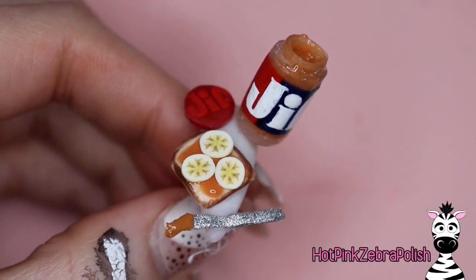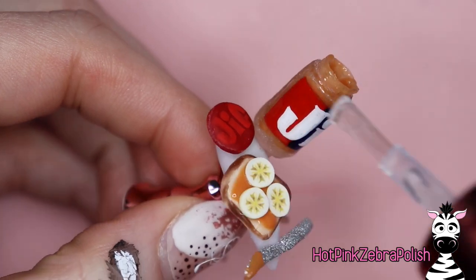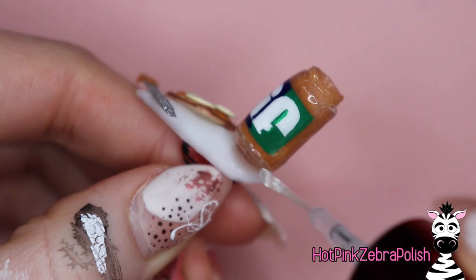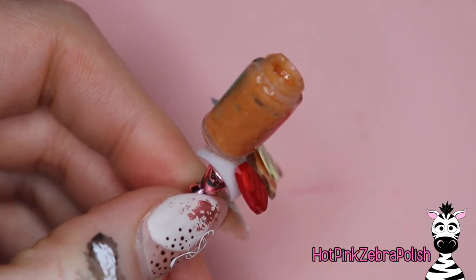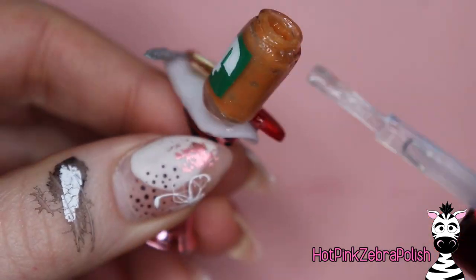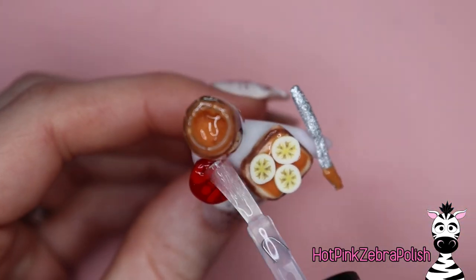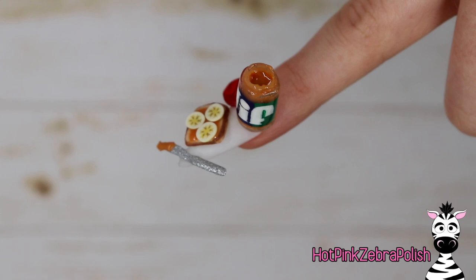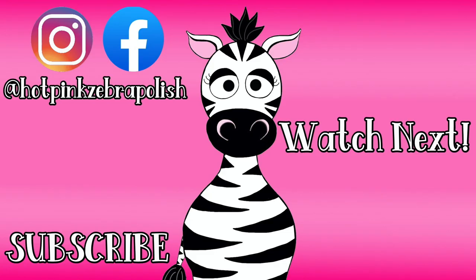Now apply some gel sealer or gel top coat over the top of the outside of the peanut butter jar — that'll really up the clarity so you can see into the jar. If there are any little holes you missed when applying your peanut butter, you'll see them now, but a little scraping on the side of the jar is not an issue. Add some 3D glaze on top of the lid of the peanut butter jar, and that's it. I hope you guys love this design. I personally love peanut butter toast — I could eat that probably close to every single day, especially with a little bit of cinnamon on top. I will see you all next time!